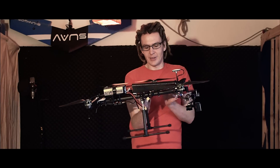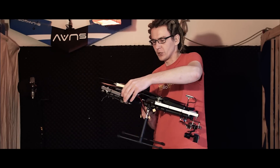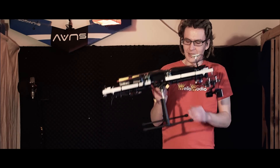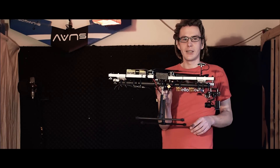Furthermore, this one folds up to a much more compact unit than the old one, which was foldable too. I need even less space than before, and you can even detach the landing gear with just one screw, so it's really compact.